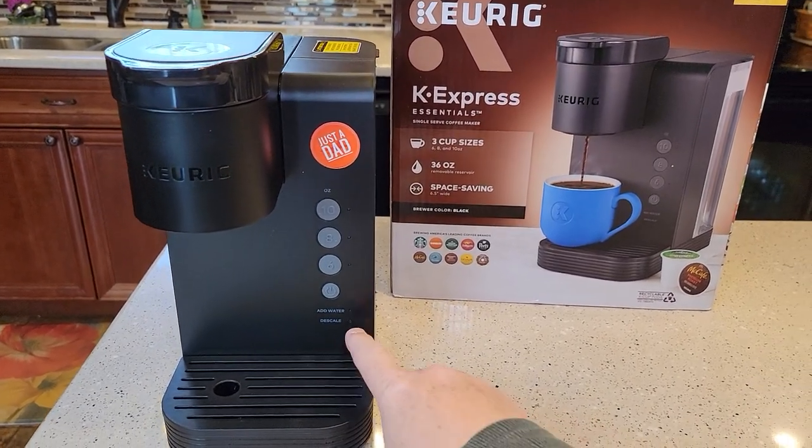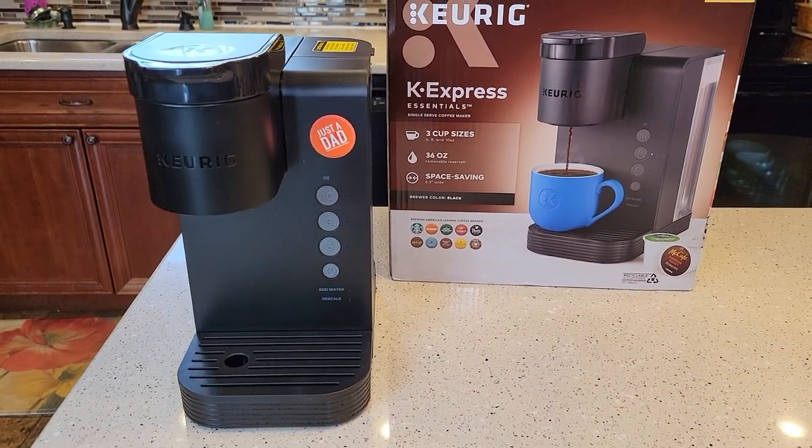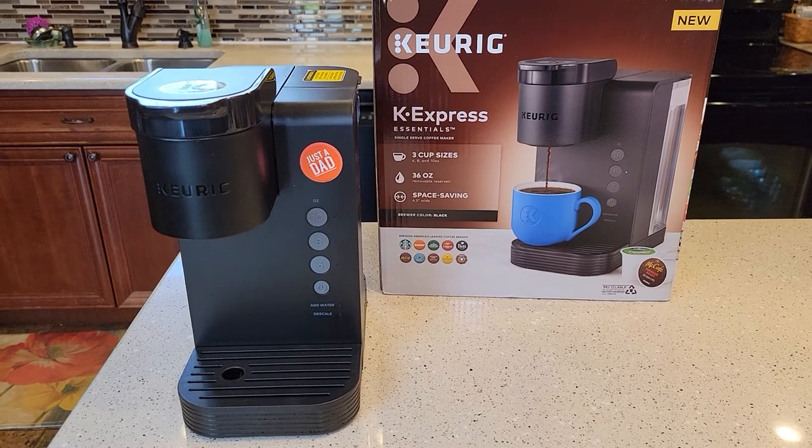Thanks everybody for watching. My next video is going to be a descale — how to descale the machine when the descale light comes on. Thanks everybody for watching, and if you could please like and subscribe.